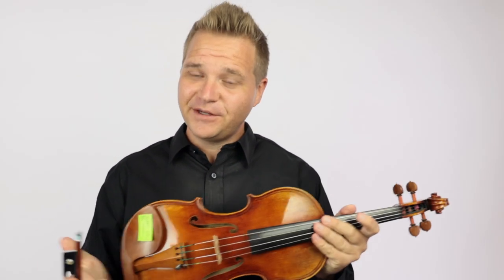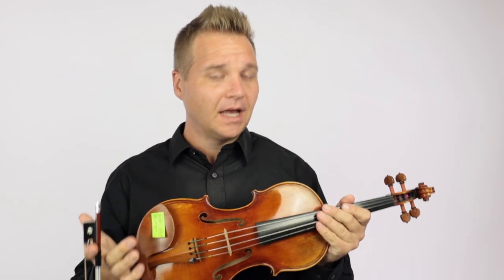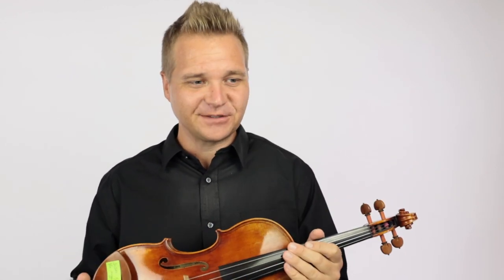Hi there, I'm Michael Agiblin with FiddlerShop.com. This is a comparison video for our dear customer Susan. I have two of the Holstein Bench Maguines that you listened to.